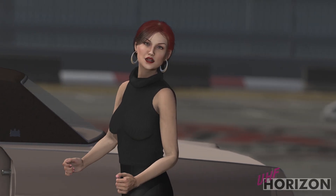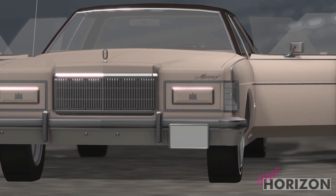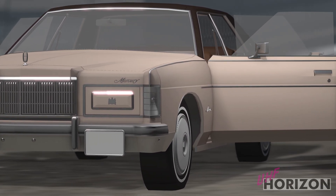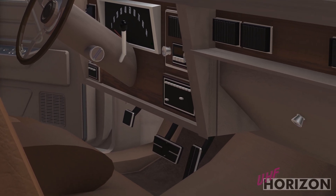Welcome to the 1975 Mercury Marquis for Dorsodan. This build ended up being more involved due to the steering wheel being part of the dashboard. Because of this, the entire dashboard had to be redesigned.